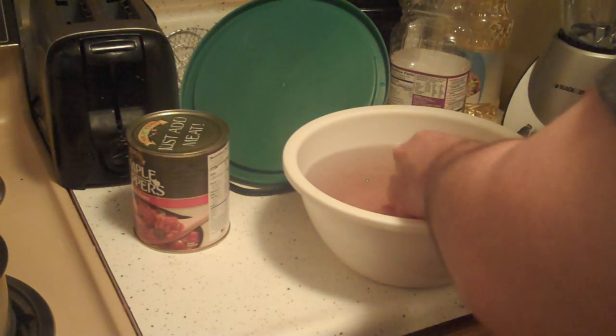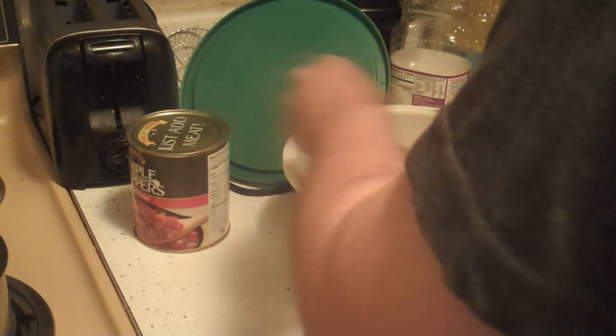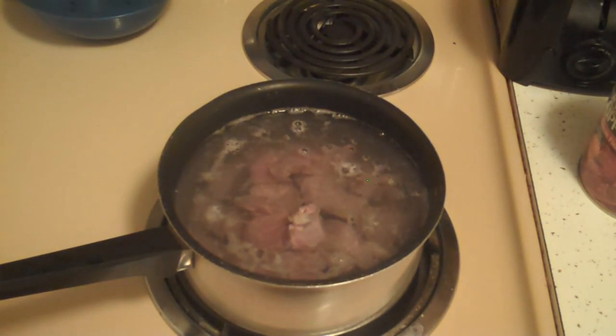Now my brother's idea was to make beef jerky, or deer jerky, and then when we go hunting next year we'll have deer jerky. We're hunting. So that is our meat boiling.